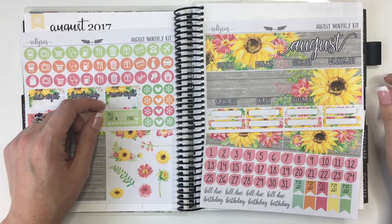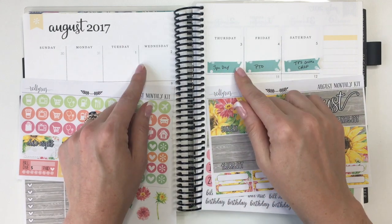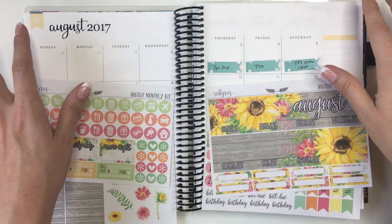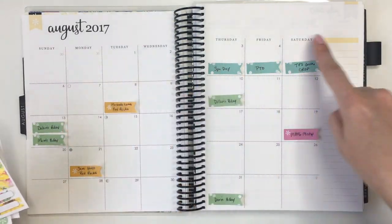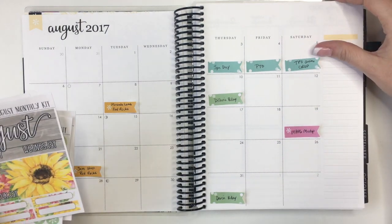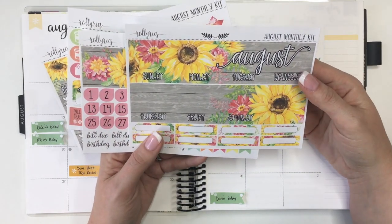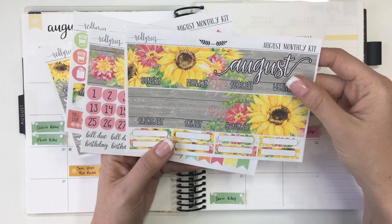Hey planner friends, welcome back to my channel. Today I'm going to do a plan with me for the month of August in my neutral Erin Condren, the 2017-2018 new planner. The new planner, as you can see, doesn't have all of the lines around the outside boxes like the old one used to, but the stickers go down just the same. I'm using this kit from Red Lyrics and I will leave the link for her shop information down below.